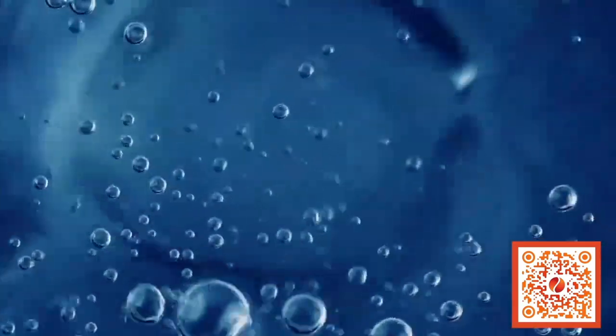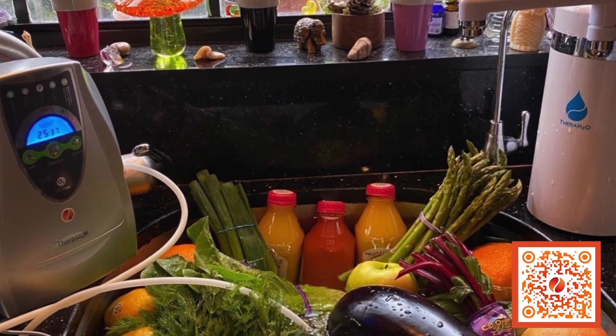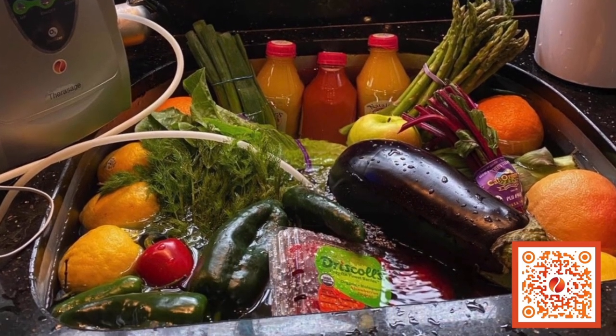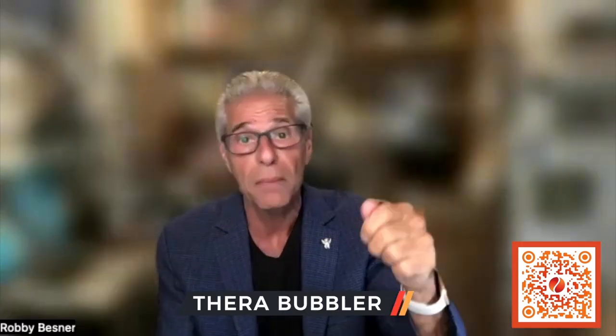You can bubble it into your sink water to clean all the bacteria, get all the chemicals off of your foods, and get rid of parasites that might be in the food that you don't realize or can't see. It'll sanitize, and you can also use it to clear the air.